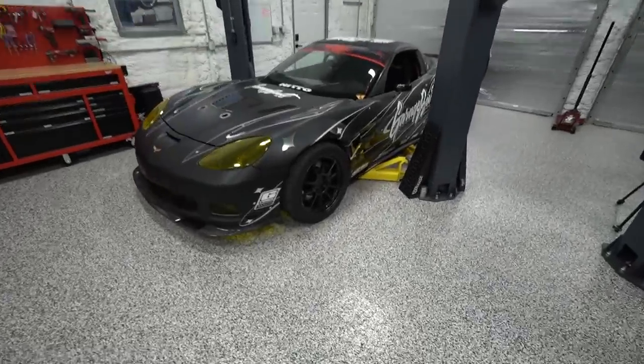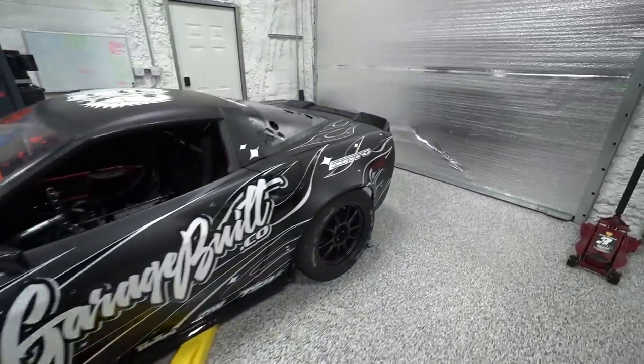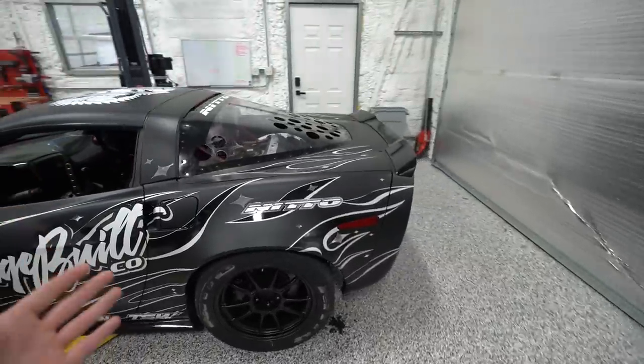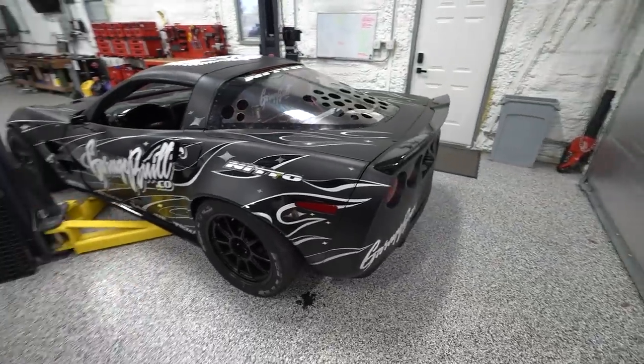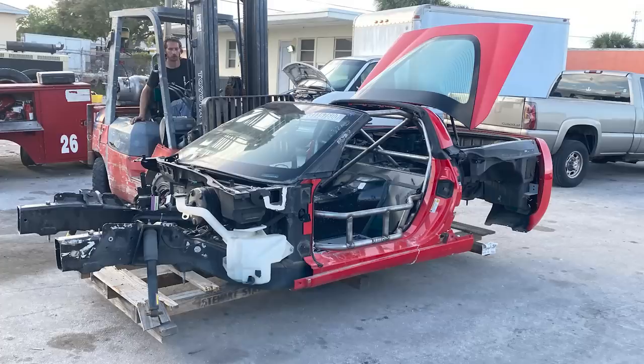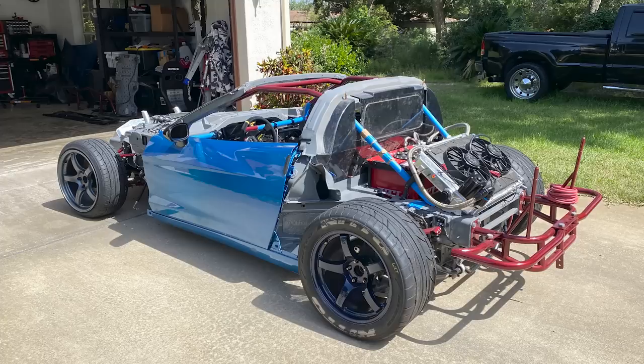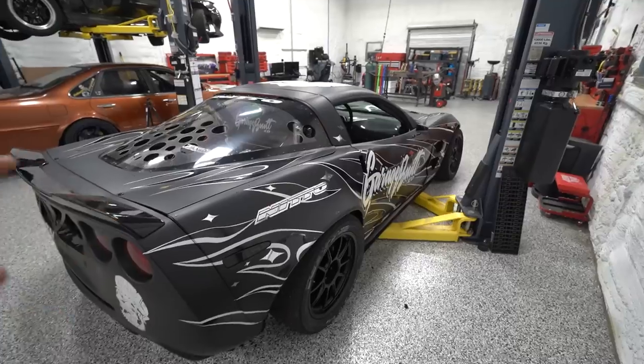All right, well today we are back to work on the C6 Corvette competition drift build. Now if you've followed along with this build, you might be wondering what we could possibly be doing — the car is done. We built this thing up from a bare carcass in about six months. We got it done mechanically, got it running, got it driving.